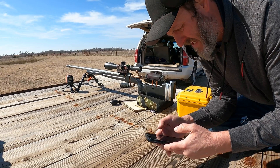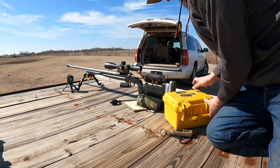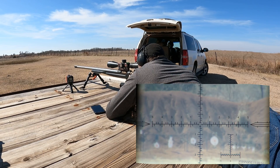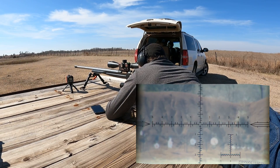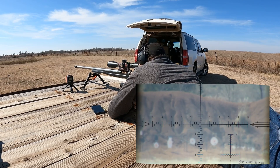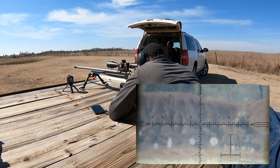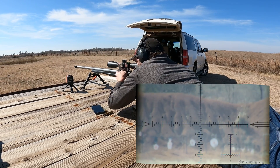We're at 694 yards. We're looking at 2.9 mils. We've got three shots to take. We're going to hold left edge. I think it was right next to the other one — still a little bit low. 3165 — we're right at the speed I wanted to be. 3169. 3172 — not bad, extreme spread of seven.